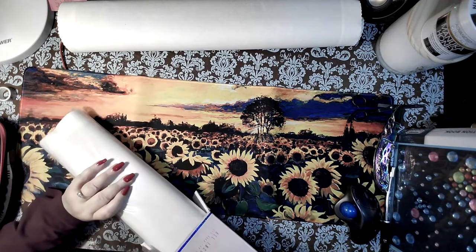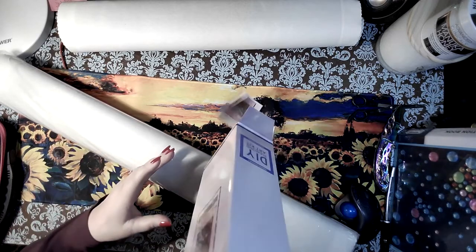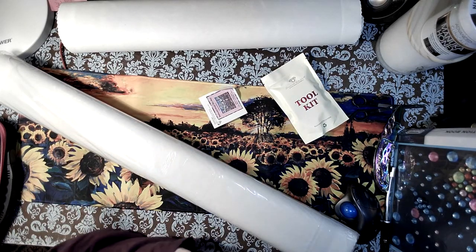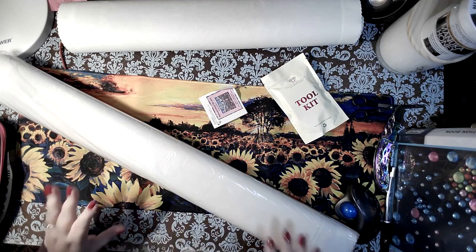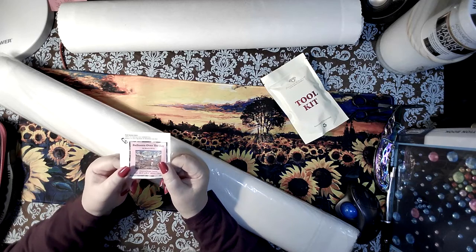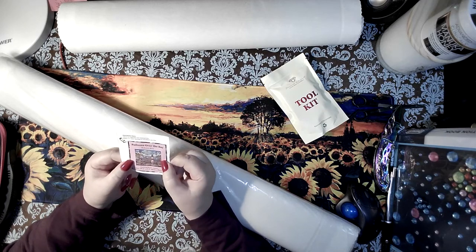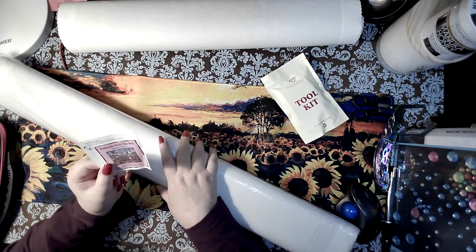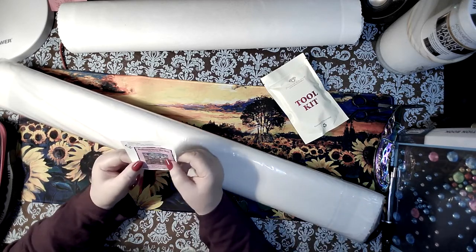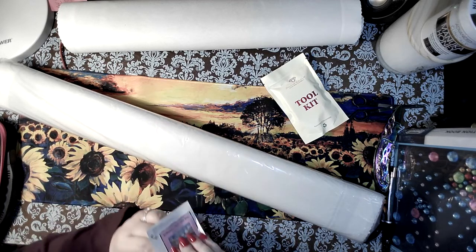Are you ready? This girl is big — she is thick and chunky — and we got a new tool kit! First and foremost, I have Balloons Over the Bay by Bonnie White. Bonnie White is getting into this whole folk art thing. She is coming into Diamond Art Club hot, hot, hot right now, and I am here for it.